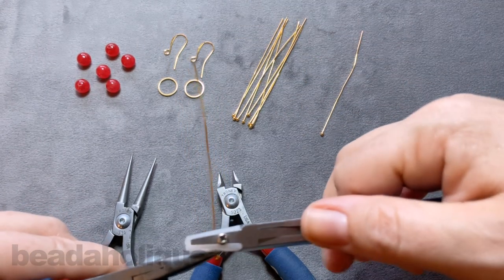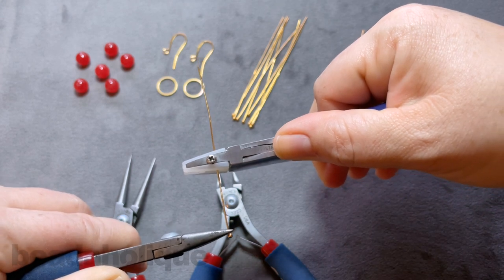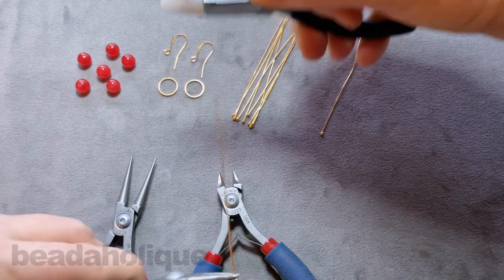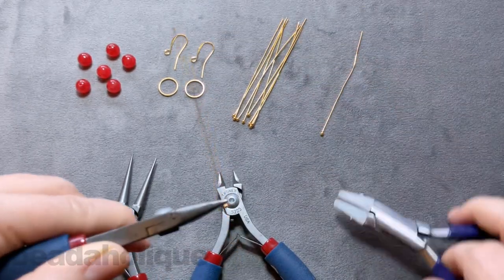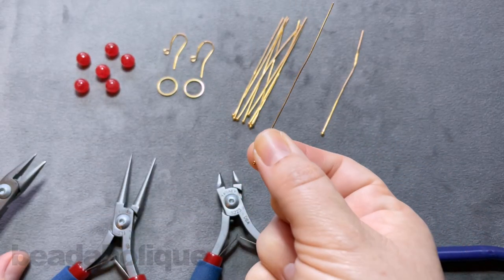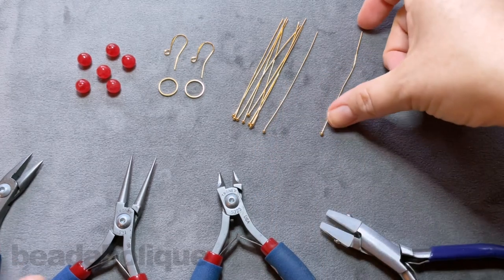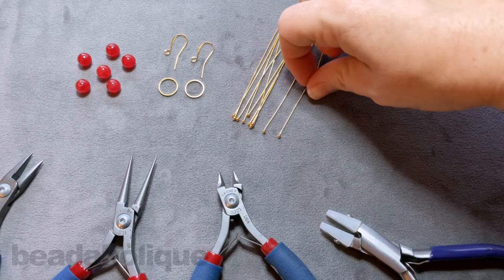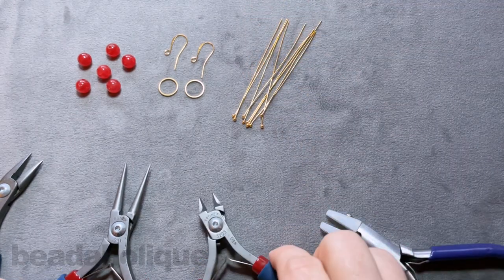This is a 21 gauge head pin and this technique will work with other gauges as well. I'm working with 21 today because I'm doing a simple wire loop, and I want to make sure it's nice and strong. Use those nylon jaw pliers to make sure you're not stripping any of the metal. You can see the difference between what we started with and what we ended with — I'm happy with that.